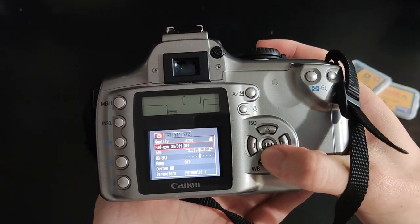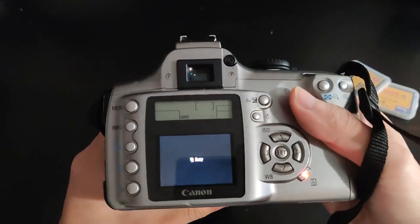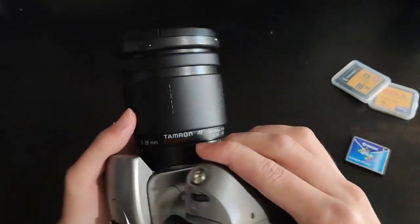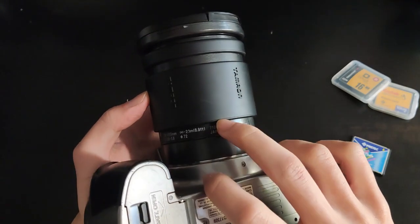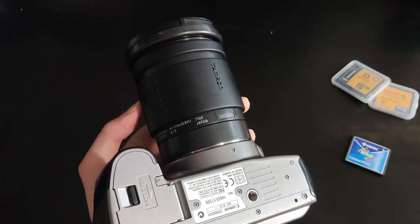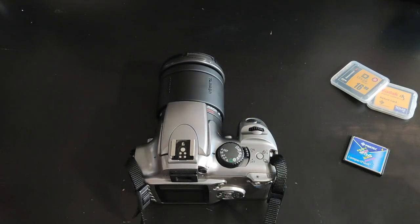There are some other parameters like bracketing and white balance. To look back at your photos you press this button and you can zoom in and zoom out. This photo shoot was taken with the Tamron AF 28-200mm lens — this is the 71D version, which is their first revision. It's really old but still does a decent job. That pretty much sums it up — thank you for joining me today and I will see you guys next time.